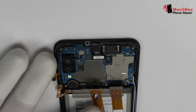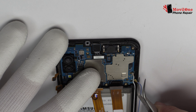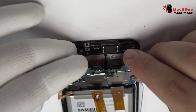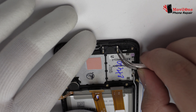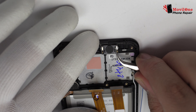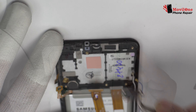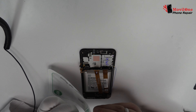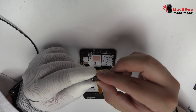Now we disconnect the connector of the fingerprint sensor scanner touch ID. We release the screws from the top of the device. This is the external antenna.